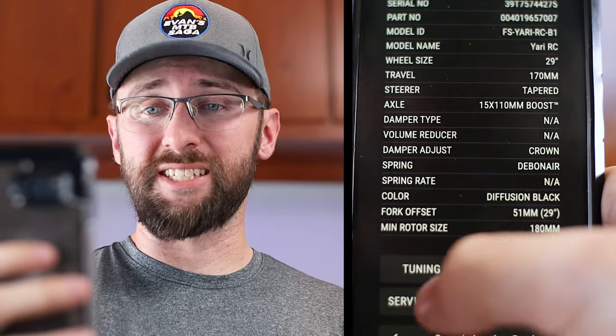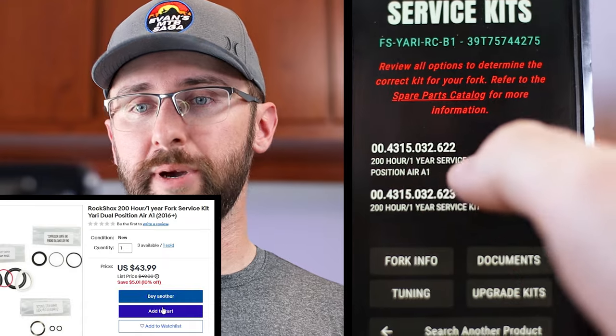I can't even find the service kits in stock right now. Good thing eBay has some.